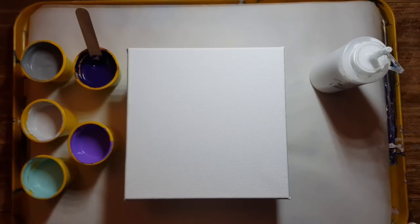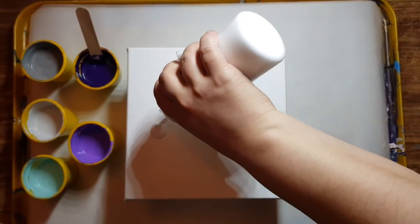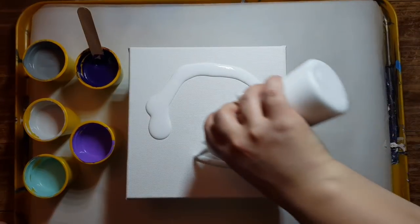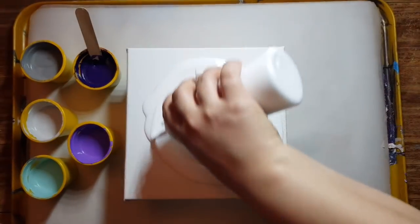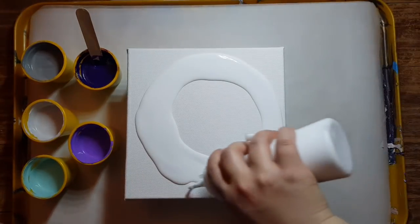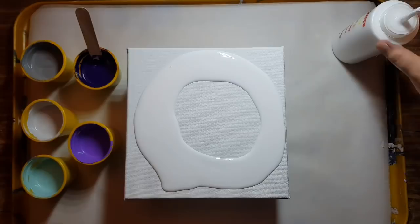Anyway, let's get started. We're going to do a ring pour with no silicone, no oil, or anything like that.